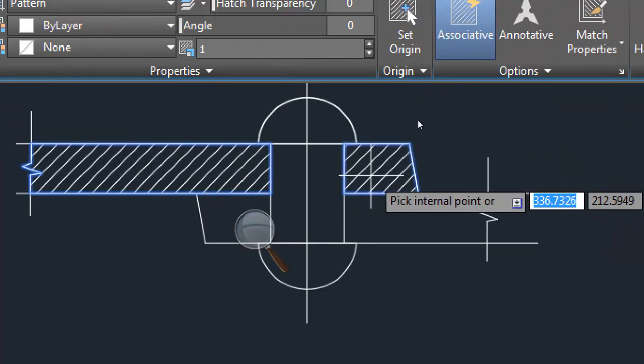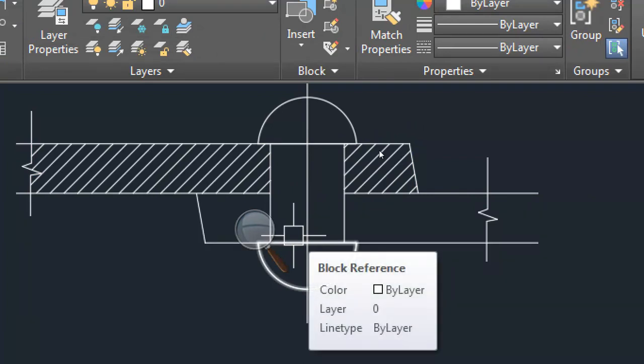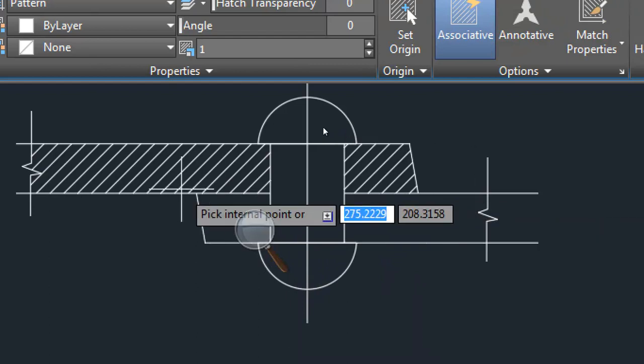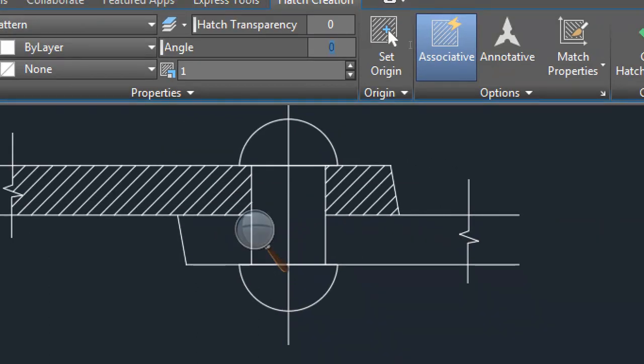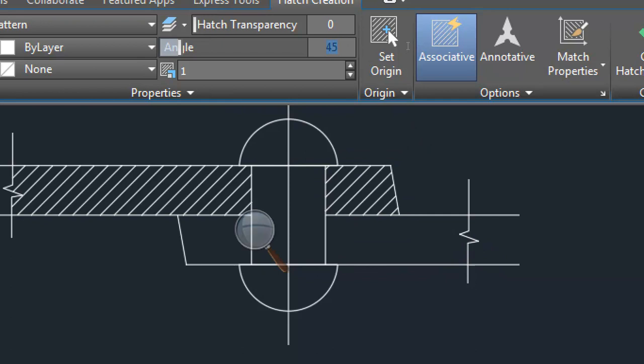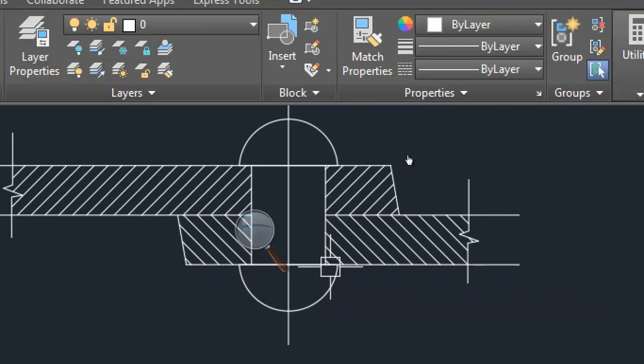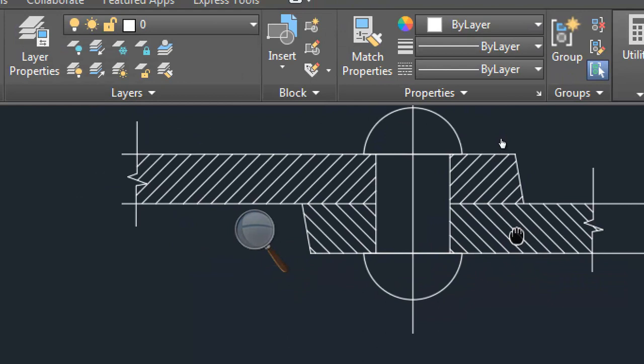First create hatch only for the top plate, press enter. Then create another hatch for the bottom plate — this side and this side. But before doing that, angle. What should be the angle? If you take 45 it will become horizontal or vertical. 90 you have to rotate. Now it's correct. So bottom plate and top plates are different, so you have to be careful. Their hatching should also be different.